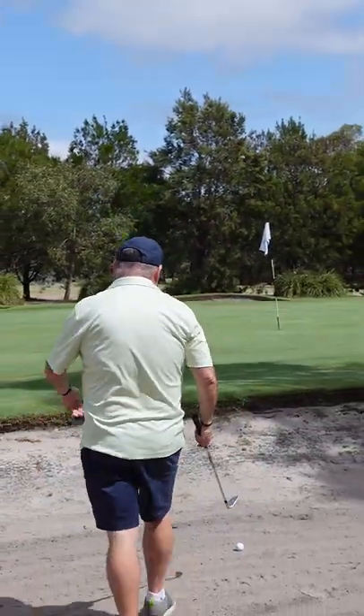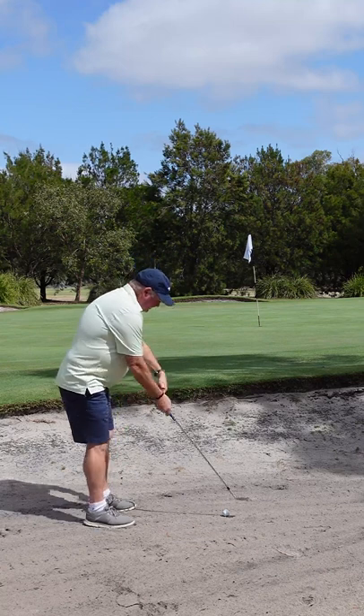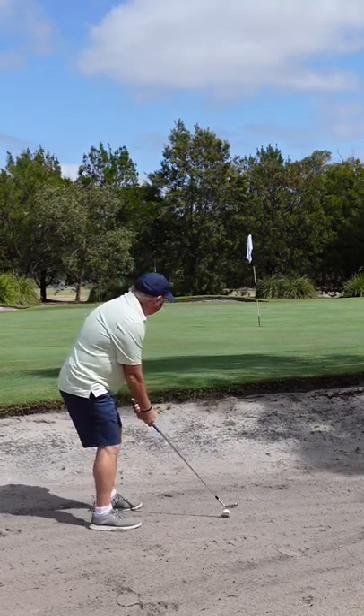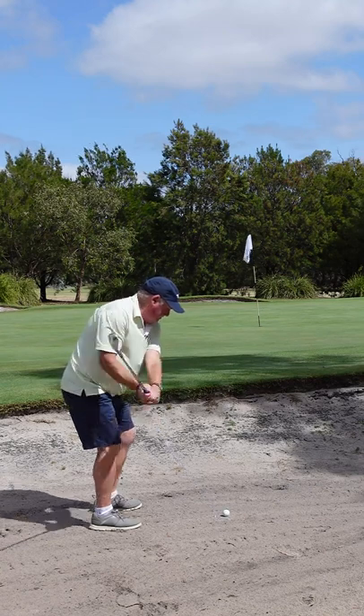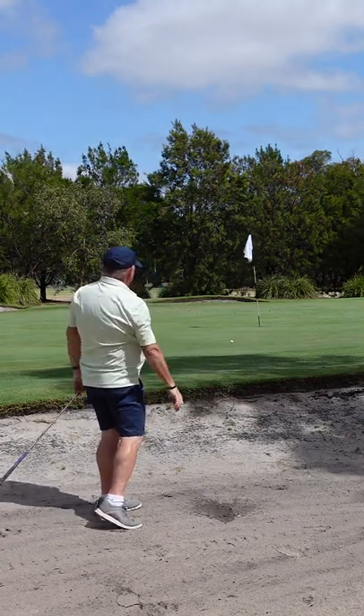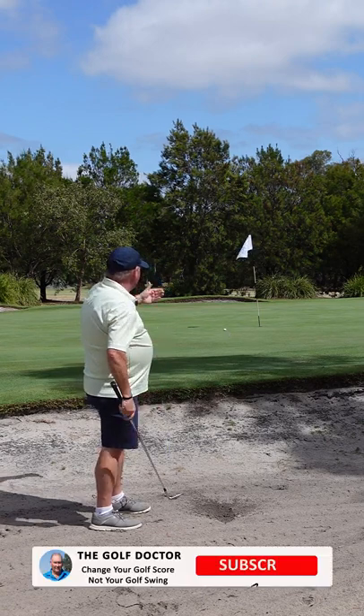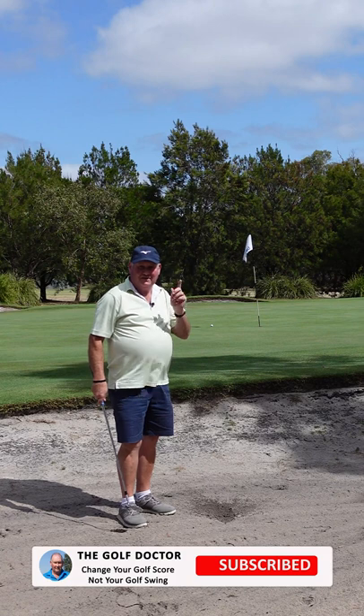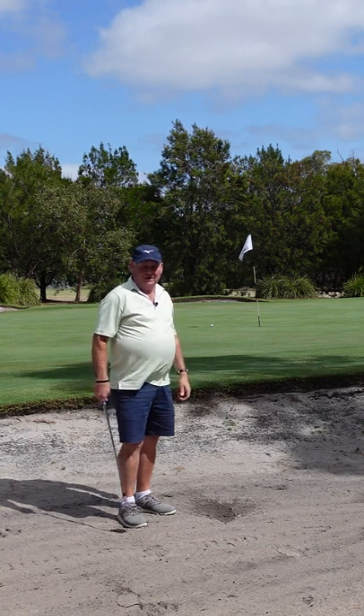Pretty easy thing to do. Take your setup, close the clubface ever so slightly, play the bunker shot. It reduces the bounce of the club and you can get a great result. So learn to control the clubface and you're going to get better at playing bunker shots.